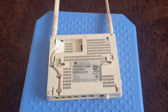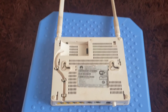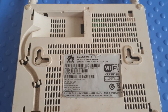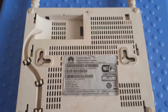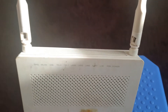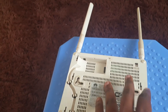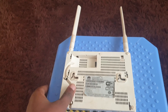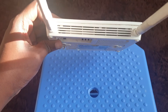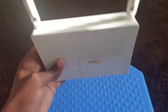Hi guys, welcome to my channel. Today we are going to do a teardown of the common Jeepon Ecolife HG8245H Huawei router. It looks something like this. For those out there who are curious what's inside and how it looks, let's do this. It's a common fiber router — most ISPs use this.